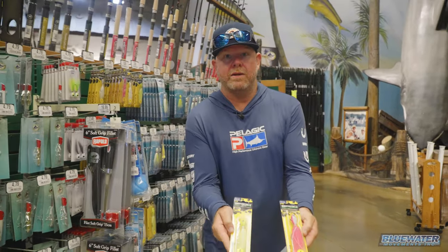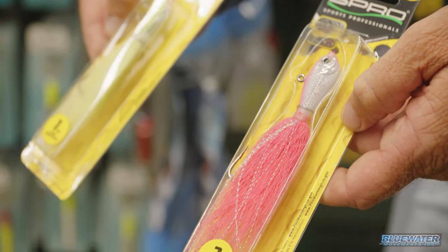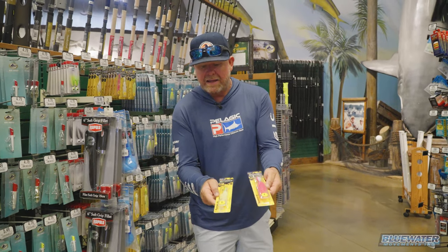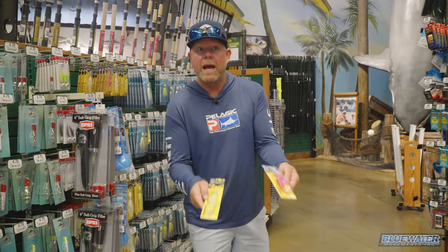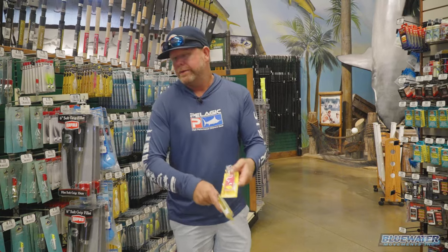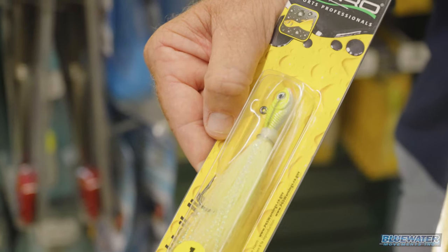Bucktail jigs - always great to have in your arsenal. A couple of different sizes depending upon what kind of current you have. We're going to end up adding a couple hooks to these, and they're great to fish back kind of in the water column - sardines, ballyhoo, whatever. Catch anything on these: snappers, mackerel, dolphin, you name it. Anything that might swim up in your chum slick as you're anchored up bottom fishing.